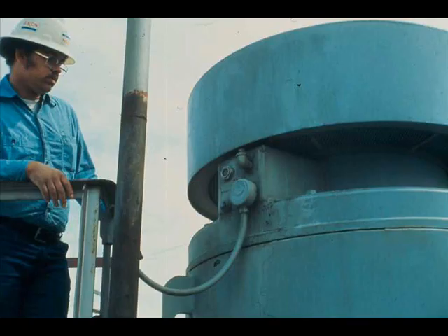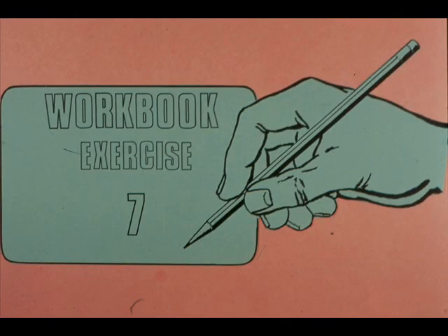Troubleshooting may be difficult for you at first, but if practice does not make perfect, it at least makes proficient. The more you learn and practice about your motors, the better your troubleshooting will be. Now turn to exercise number seven in your workbook. If you need help to complete the exercise, ask your instructor.